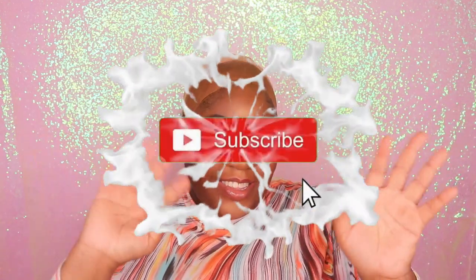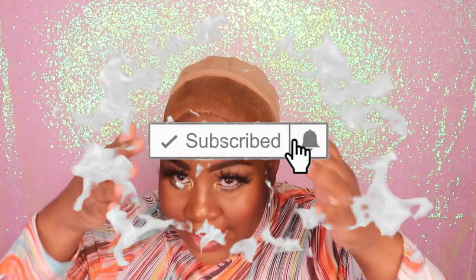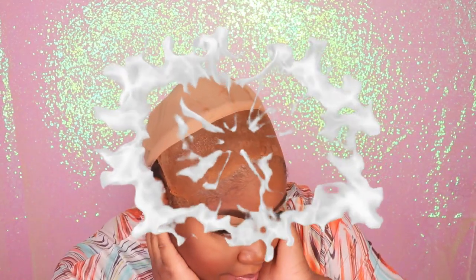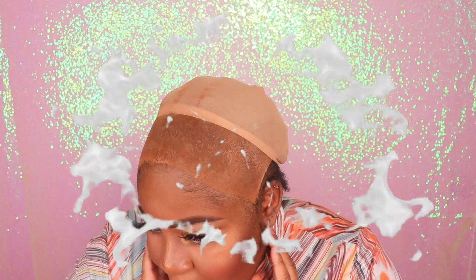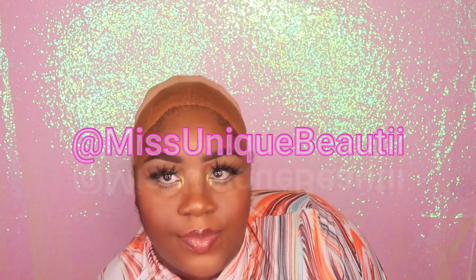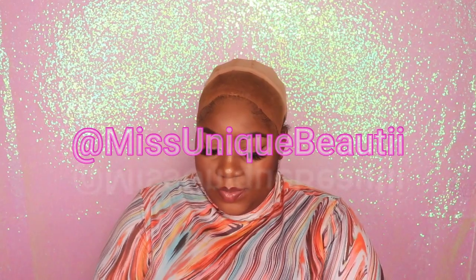Hey my beauties, it's Ms. Scenic Beauty in the building and I'm back with another video. If you guys are new to my channel, tap that subscribe button so that you won't miss out on any of my new uploads. And if you have already subscribed, welcome back to my channel. Also, don't forget to follow me on Instagram and TikTok at Ms. Unique Beauty.